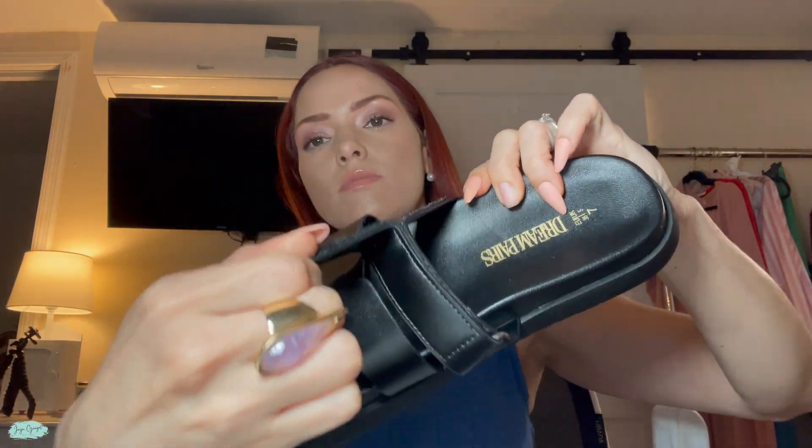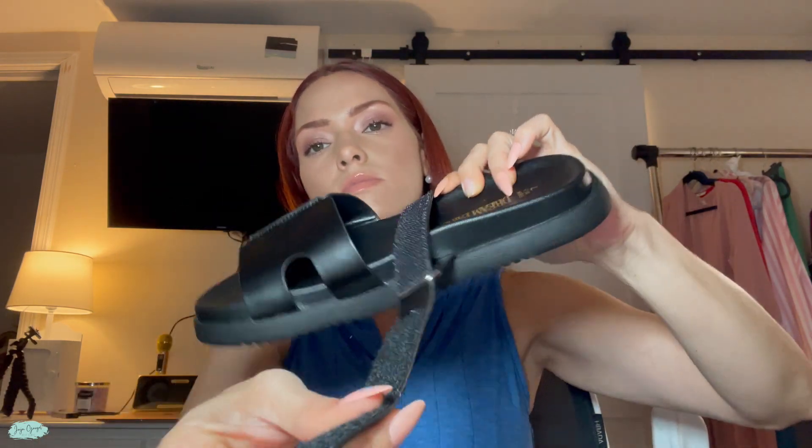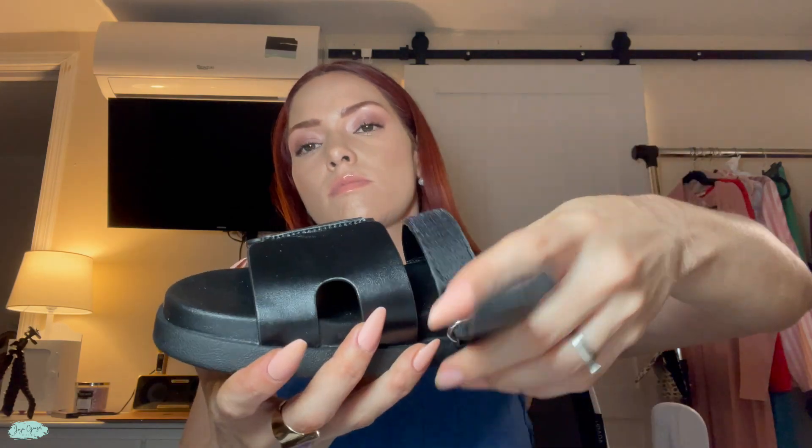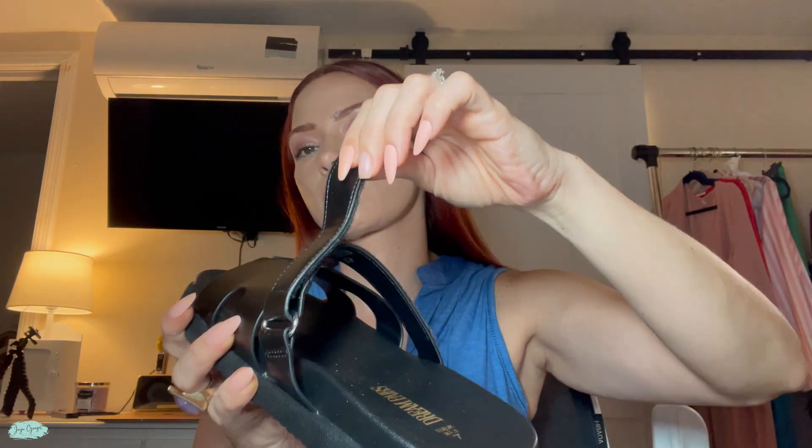There is this velcro part right here and you can actually open this up and adjust it to your needs. That's a really nice little feature so you can be even more comfortable with these.